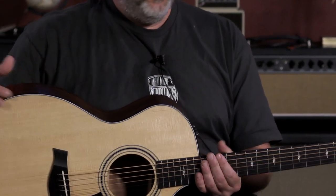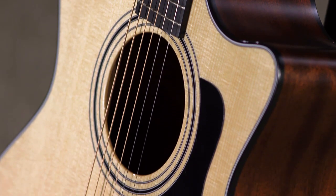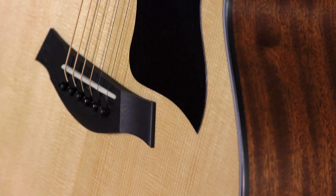It's got the V-class bracing, which everybody knows by now is just an amazing invention, and combined with the Sapele back and sides, it's a really warm guitar. It's just an incredible guitar at an incredible price point.